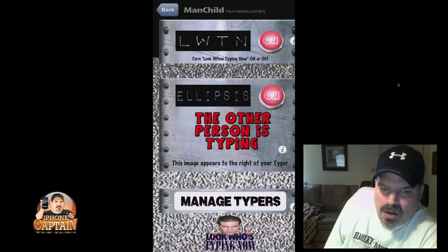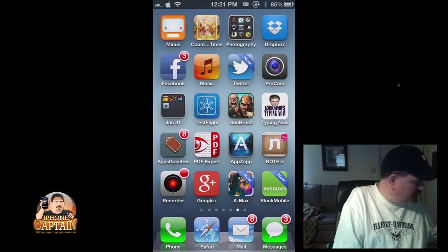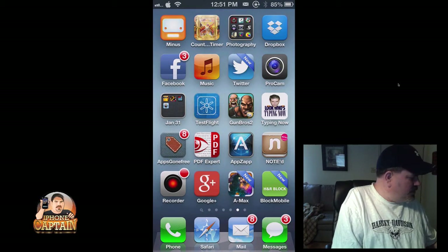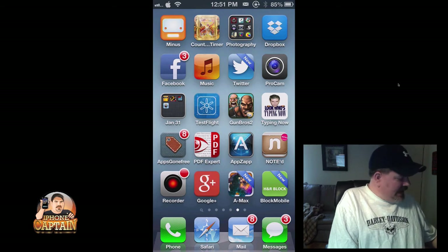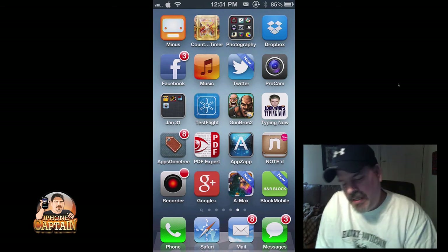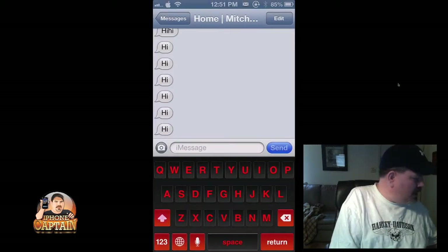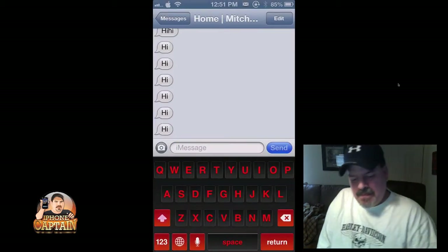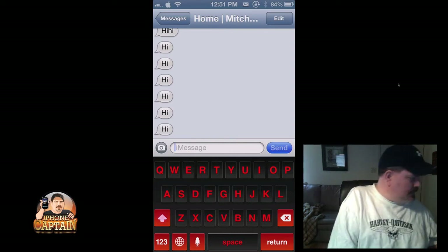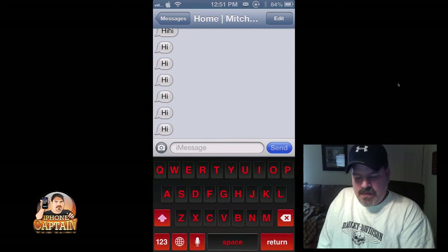We'll go back in and I'll send myself a text and let you see how it looks. Here's what it looks like whenever you're typing — when someone is sending you a text back, you will get this on your side.